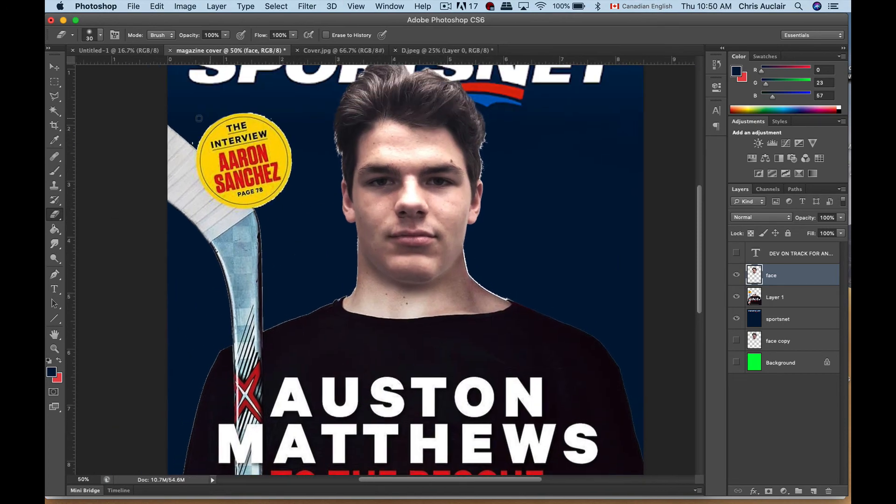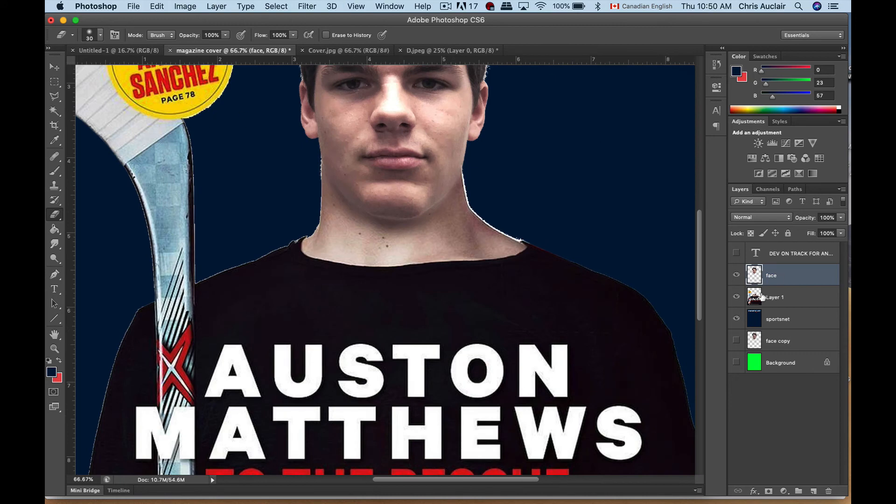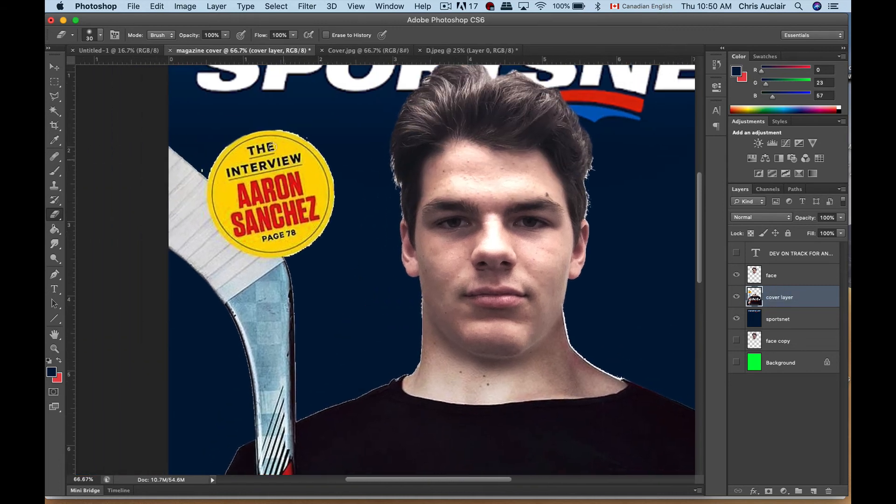This background layer — I'll call that 'cover layer' so we know our layers, because we're starting to get a lot. This little circle: if you want to perfect that, I'll give you a little trick. Drag a guide down to approximately the top of the circle, drag another guide to the edge of the circle.